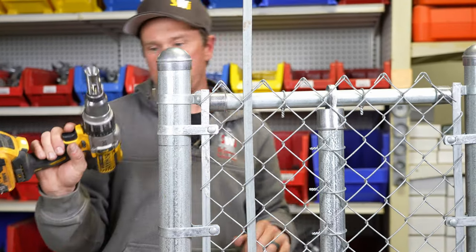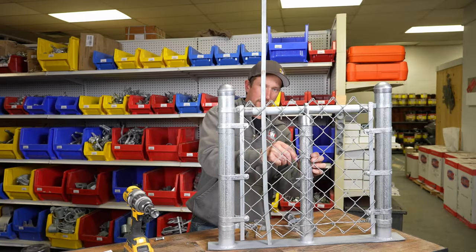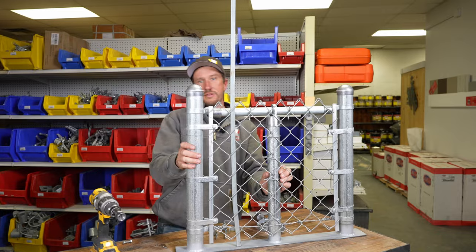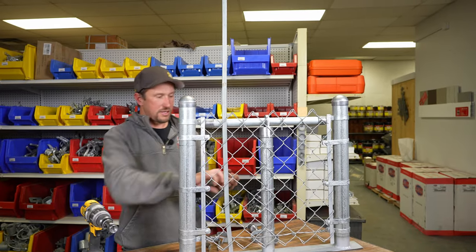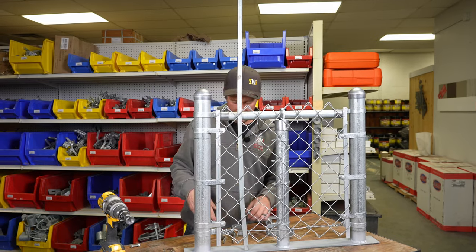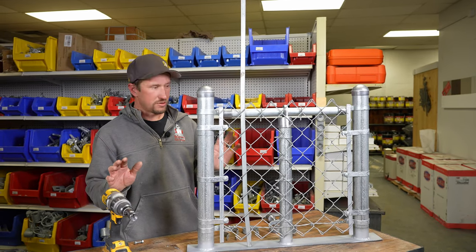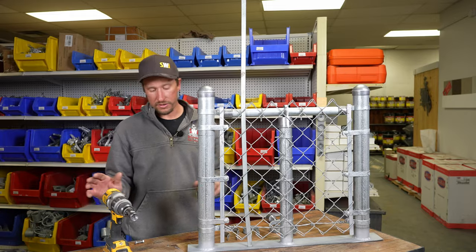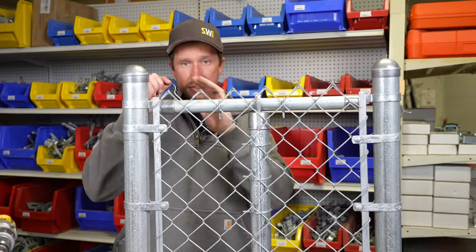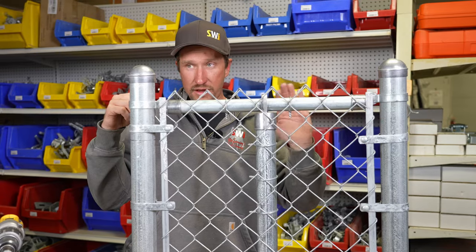The tie tool twists it up and then breaks off the tails. The nice thing is it sucks it so tight it can't move — no need for pliers to wrap a tie around chain link repeatedly. It's far faster, far more secure, and just all around a far better product. That is also how we tie the top rail, just a different size of tie. They come in various sizes and two different gauges.